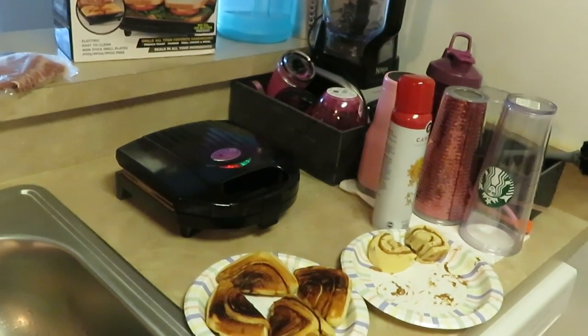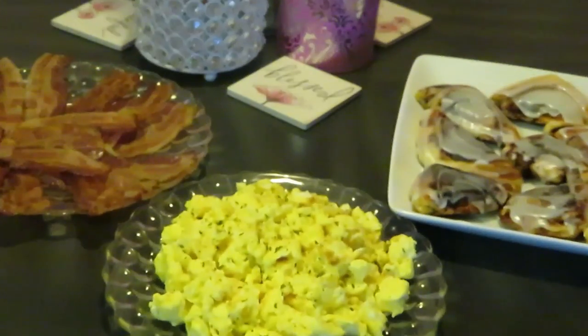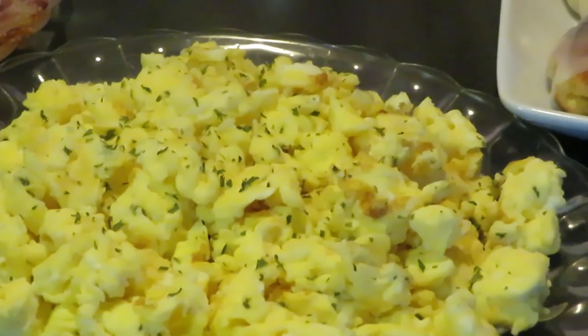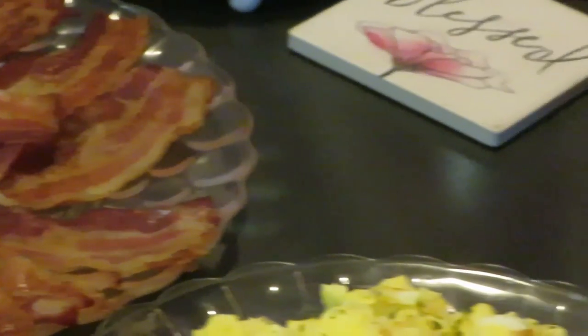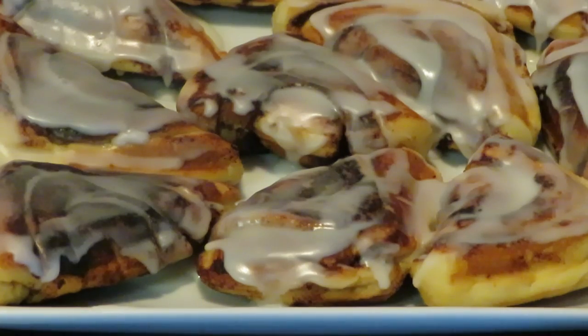Okay guys, I've got everything out of the oven. We've got our cinnamon roll pockets - squares, triangles, whatever you want to call them - all glazed up. We've got our scrambled eggs with a little parsley across, and we've got some bacon. That is Sunday morning breakfast! The eggs with parsley look amazing - you can see the steam coming off, they are hot. The bacon looks delicious - I tasted a piece and it is delicious. These are my little cinnamon roll pocket pastry treats!